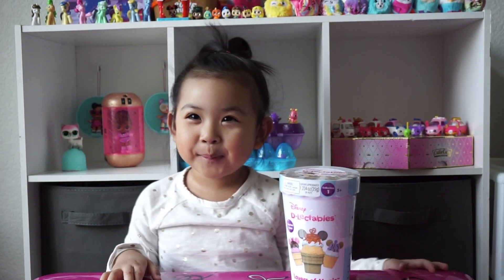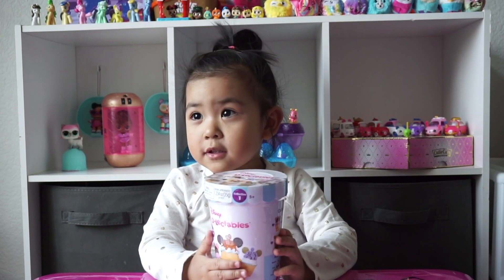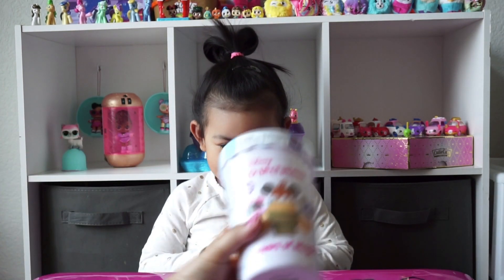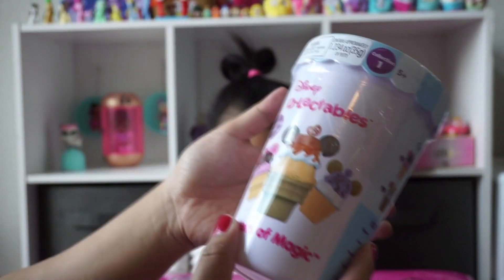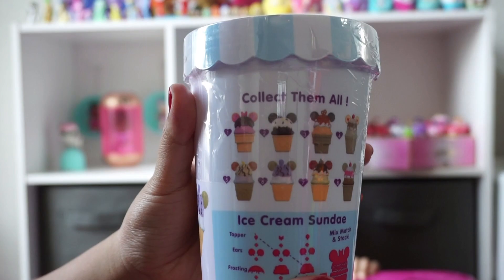I am ready to set up. And today, opening the screen — opening! This is the Disney Delectables. It is Collection One. And these are all the ones that you can get.